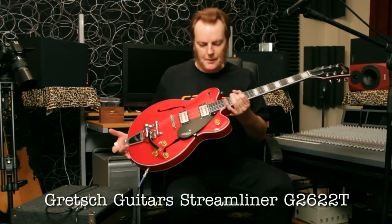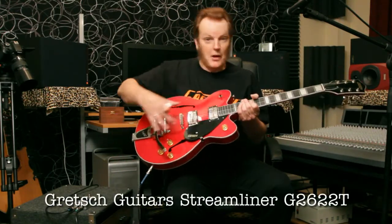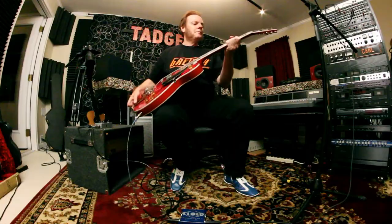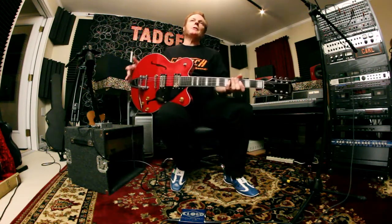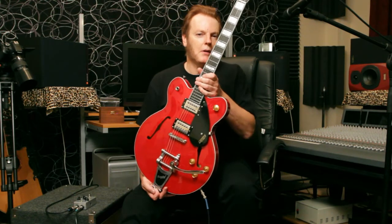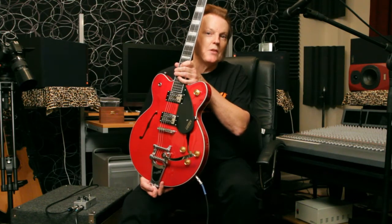In my hands is the new Gretsch Streamliner guitar. Hollow body, it's got a center block, Bigsby, whammy bar, nice neck, pearl inlays. We're going to talk about this today in detail. This particular model might be of interest to solid body players who want to come over to the dark side of hollow body-ism.